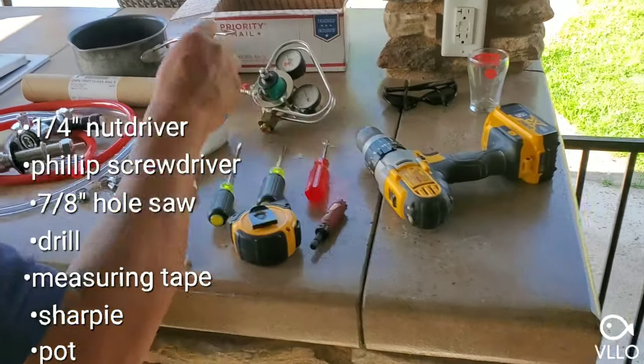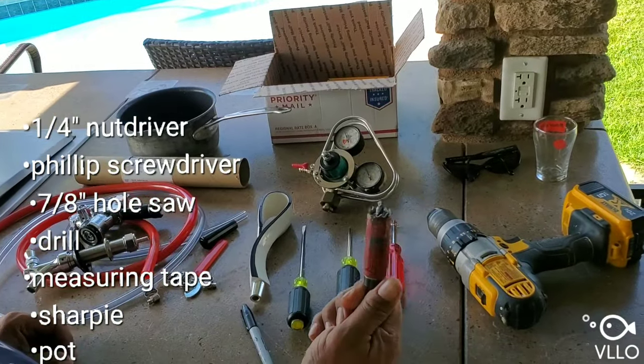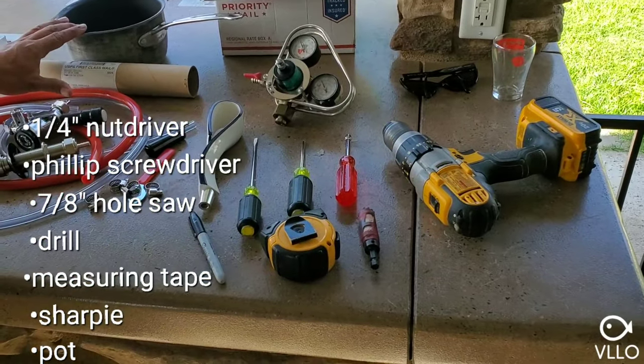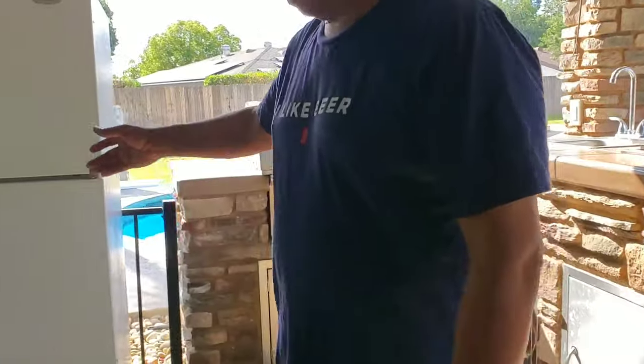Tools that you need: a quarter inch nut driver, Phillips screwdrivers, a flat screwdriver, a seven-eighths hole cutter, a drill, tape measure, felt tip pen, and a pot for hot water — I'll show you what that's for later.